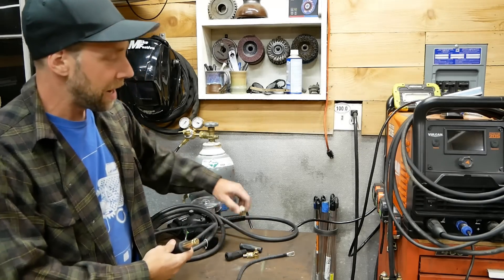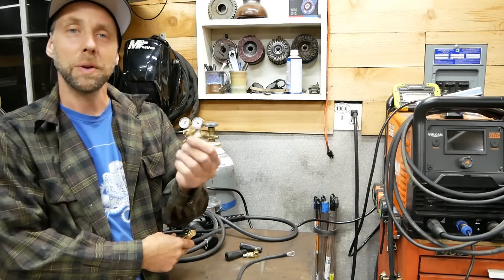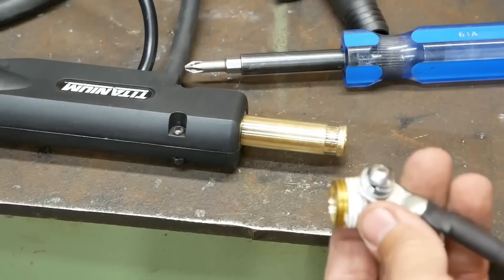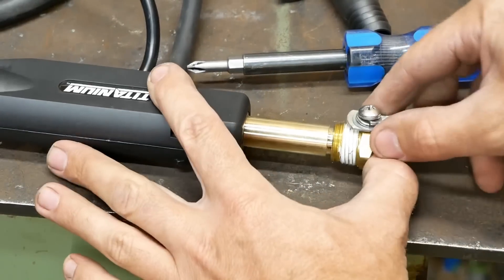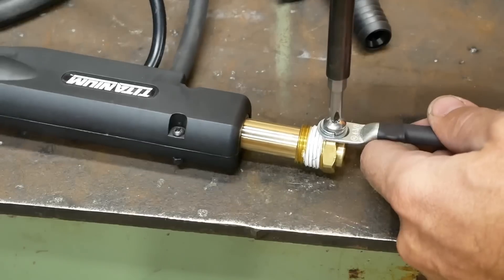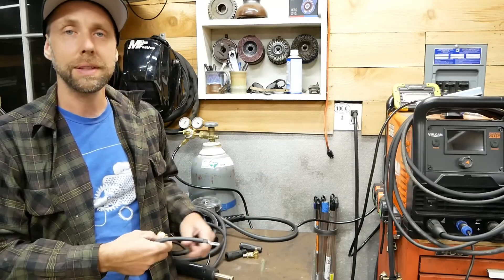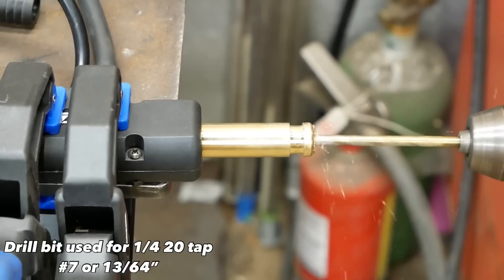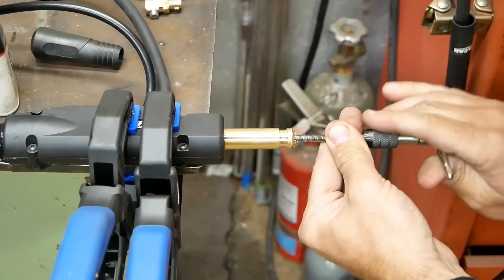Another option is if you have a lathe or want to fiddle around with a file — I took a little pipe fitting from work and modified it on the lathe, drilled and tapped it. It's actually a little lug you can hook on here, tighten down, hook this lug to it, and run the DINSE off the front — basically the same thing. So you can modify something like this with a file or lathe, or you can just drill and tap the front of this.